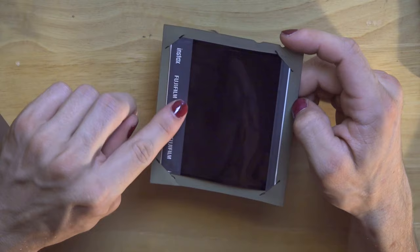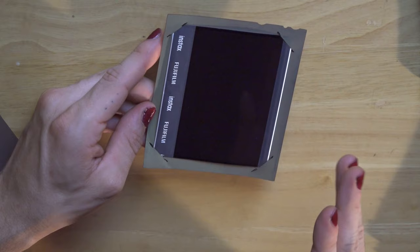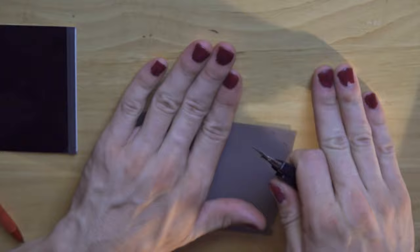Make note of the film indicator notch — your chemical pod will go on the opposing side from that. Assuming we're looking at the emulsion side of our negative, the indicator is on the top right-hand corner, so our chemical pod is going to go on the left side. This allows you to shoot in either portrait or landscape orientation at any moment. I took a pin and just made some marks so you cut along these lines.